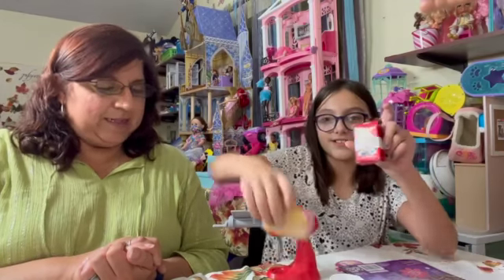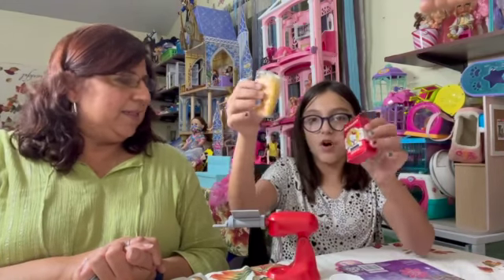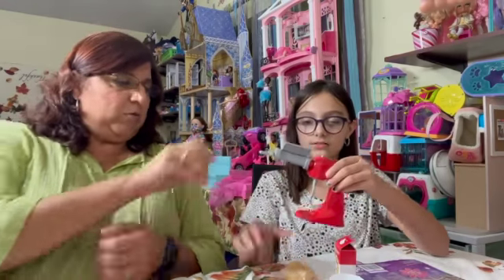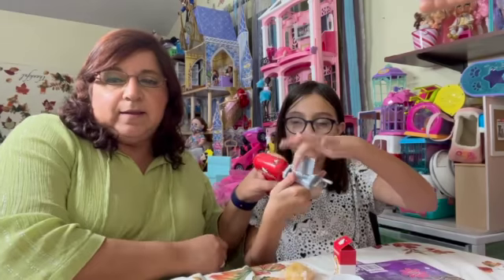First, it comes with this little dough package, but when you open it up there's actually clay inside. That's to make what? You put it in where? Right here for pasta.